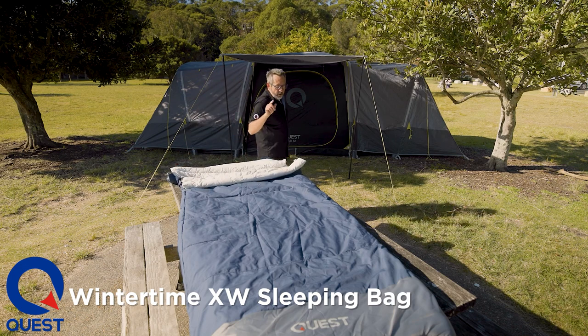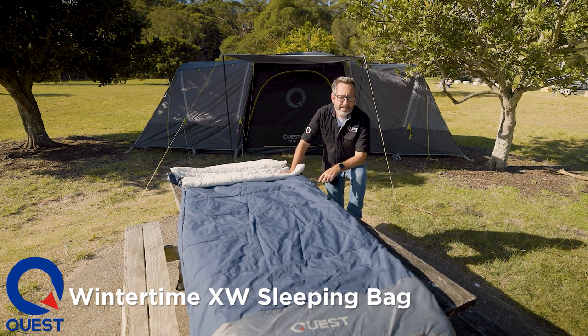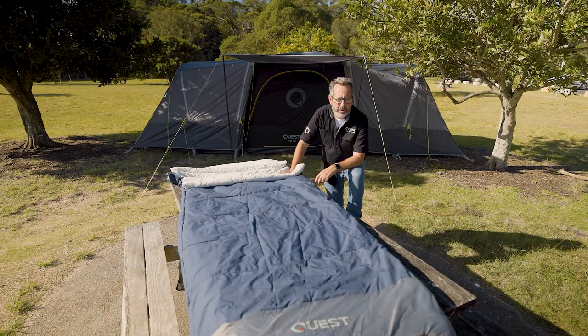So it's a great feature, well-priced bag, loads of space, very durable. It's available now at our dealers nationwide or questoutdoors.com.au.